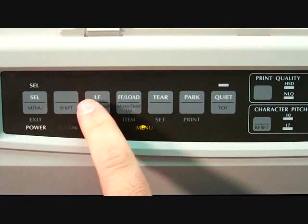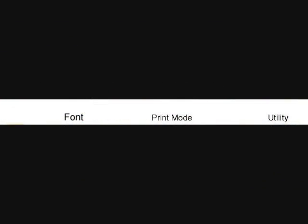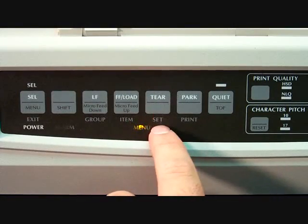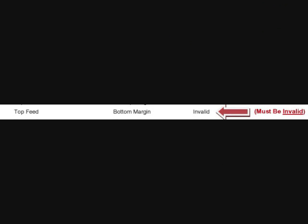We left off at the Printer Control group, so we need to navigate down to the Top Feed group. Press the group button and it prints out the first item in the Font group. Press it again and it moves to the Symbol Set group. Press again for the Rear Feed group, then again for the Bottom Feed group. Press the group button one more time and we are now in the Top Feed group. Press the item button once to go to the second item, Bottom Margin. Press the SET button and it prints the same line but changes the setting from Valid to Invalid.